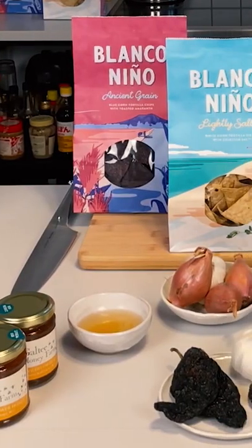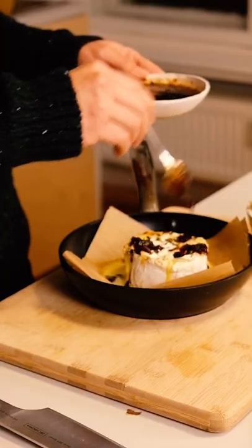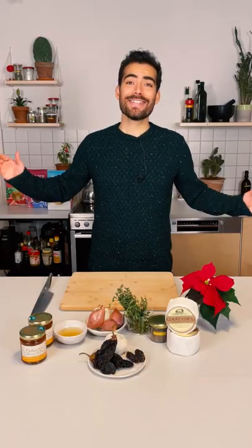To spark your imagination on how you could give a Mexican touch to your Christmas feast, I want to present this recipe to you. It's made with some outstanding products that you can find in Tipperary, Ireland. It's a Baked Culini with a Galti ancho chili honey, served with tortilla chips. Okay, let's do this!